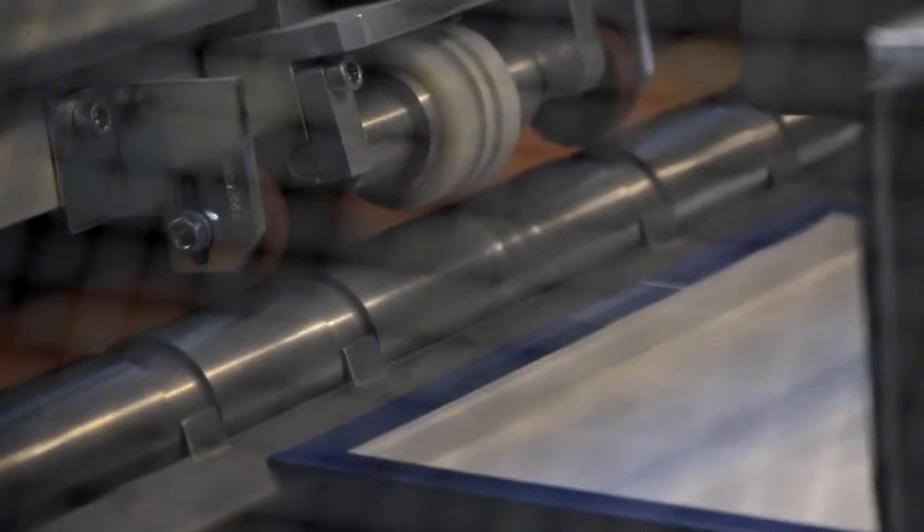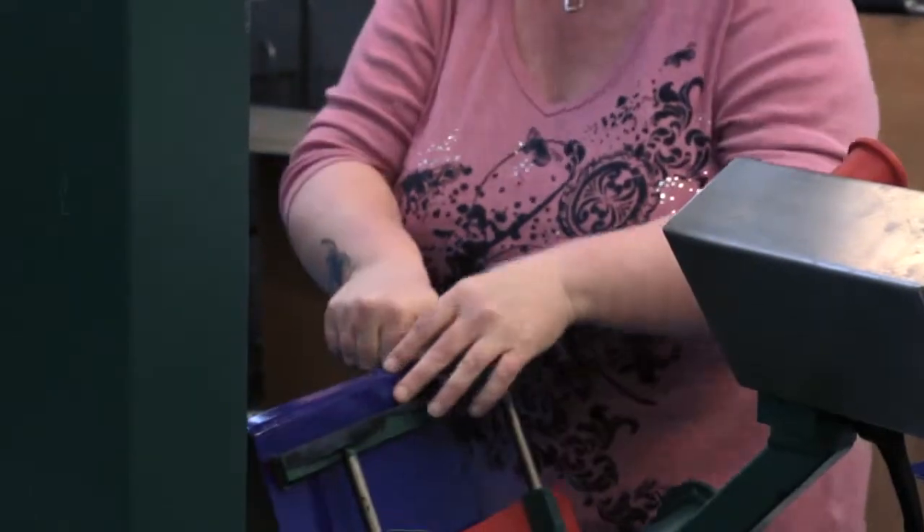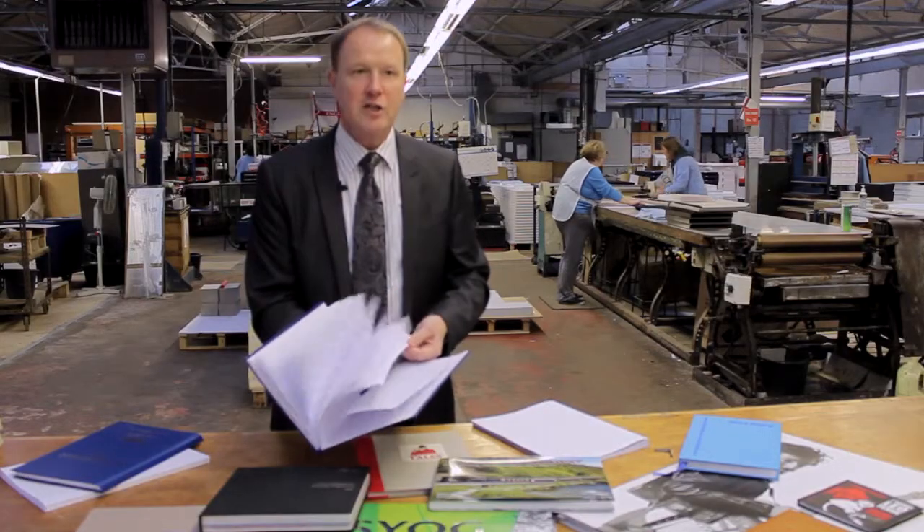This is the case, made from two pieces of greyboard and a presspan spine, and covered in a blue material. The book block is then cased into this to make the finished case bound book.